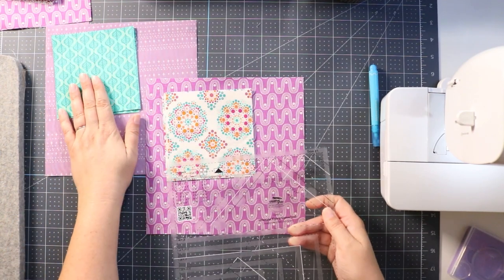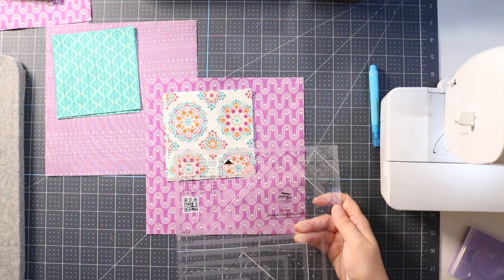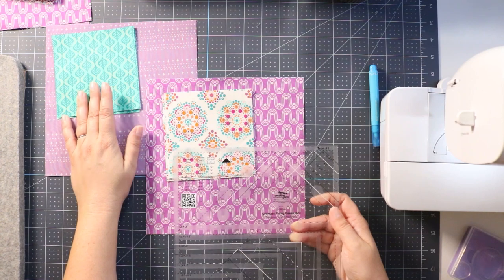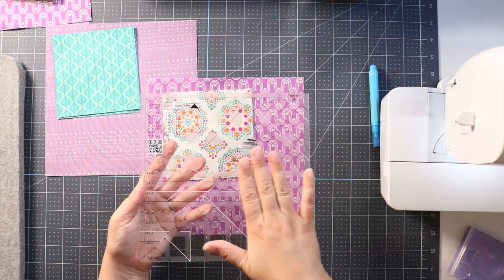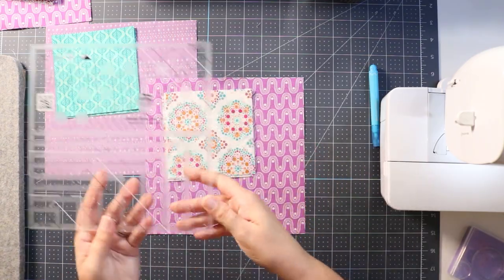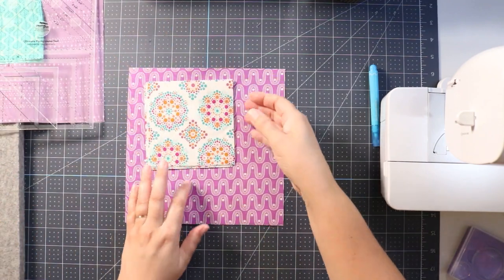You can actually use two different methods to make your flying geese: the four-at-a-time method and the one-at-a-time method, which you're probably more used to. You can use either method with this trim tool. I'm going to start with the one-at-a-time method because that's probably what you're used to.